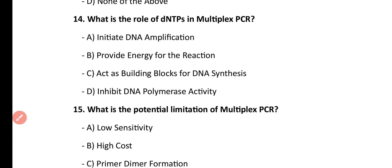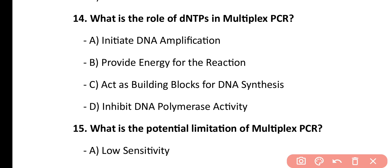Question number 14. What is the role of dNTPs in multiplex PCR? Initiate DNA amplification, provide energy for the reaction, act as a building block for DNA synthesis, inhibit DNA polymerase activity. Correct answer is option C. dNTPs act as a building material for the synthesis of DNA molecules in multiplex PCR.